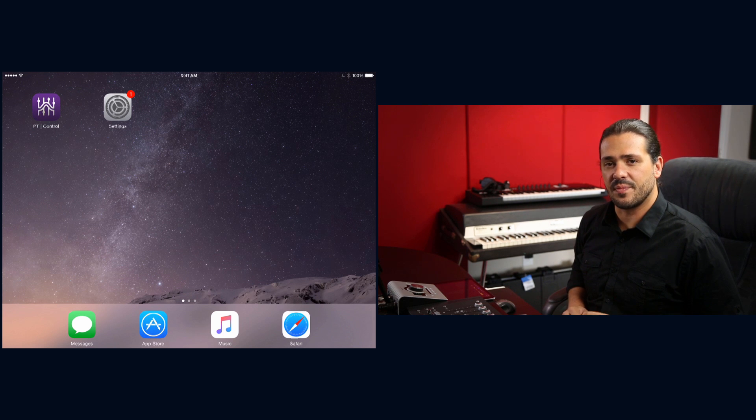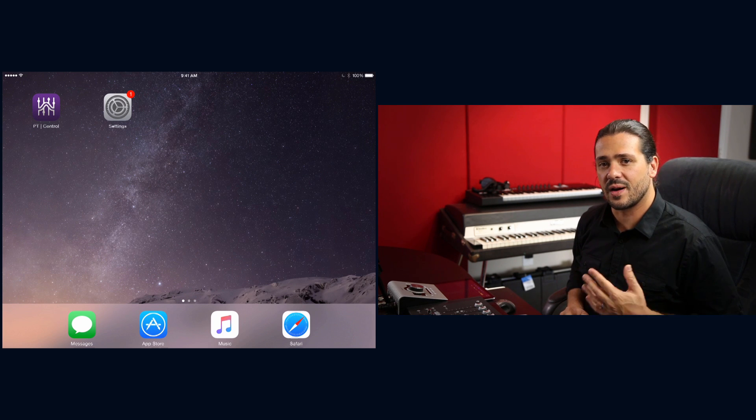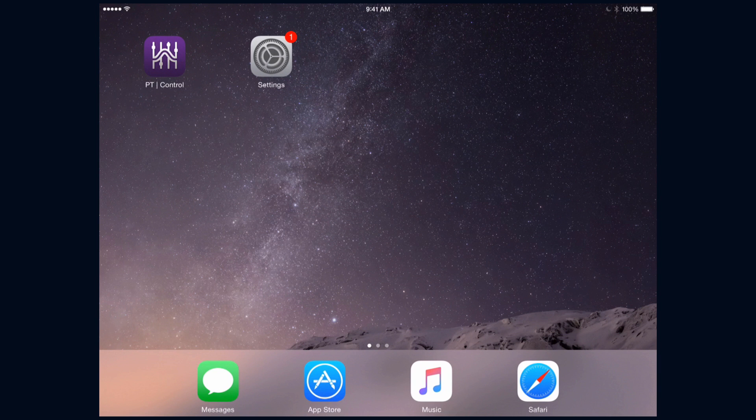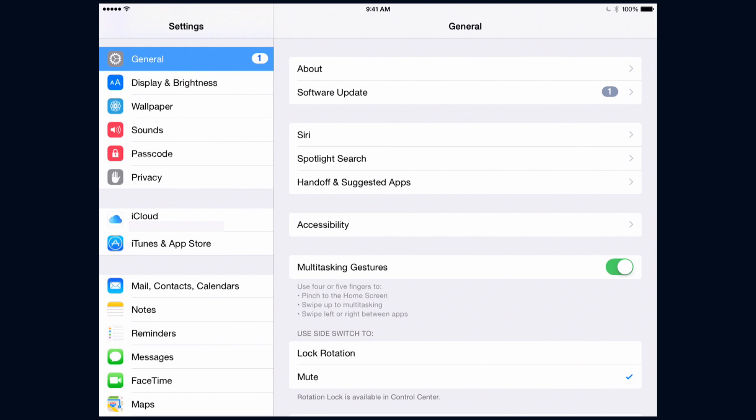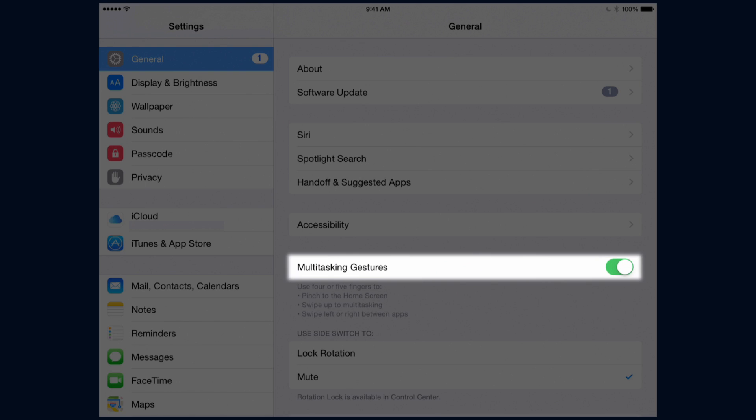Over time, changes to iOS and the app could change those requirements, so keep an eye on Avid's website and the revision notes before you hit download. Before we get started, we're going to want to turn off the multitasking gestures feature in the iPad settings. If we don't, every time we swipe left or right to bank between tracks, we'll end up changing applications. To do this, go to Settings, then General, and turn off multitasking gestures.